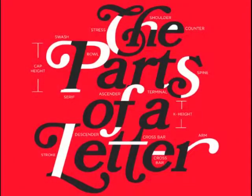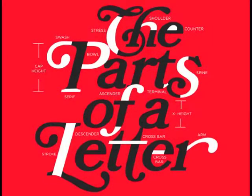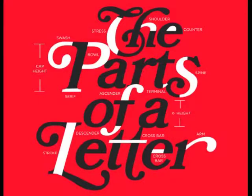Since I will be talking about the parts of a letter, I thought it would be a good idea to include a chart for your reference on terminology. Look it over, and if you need to refer back to it at some point, just rewind the video.